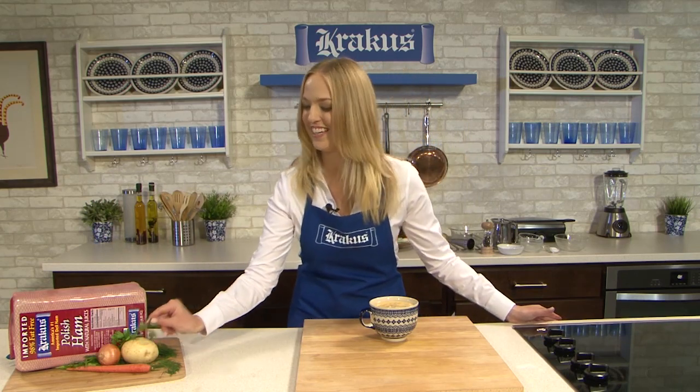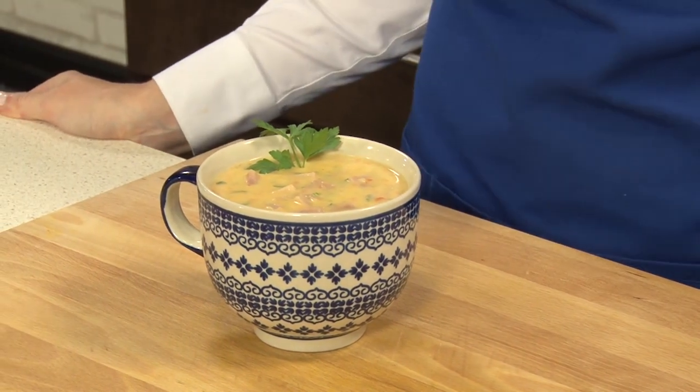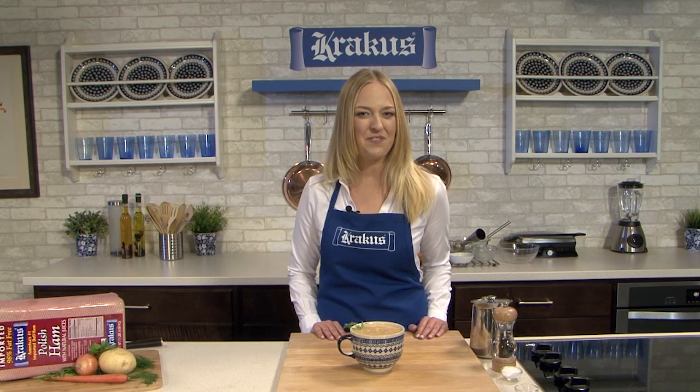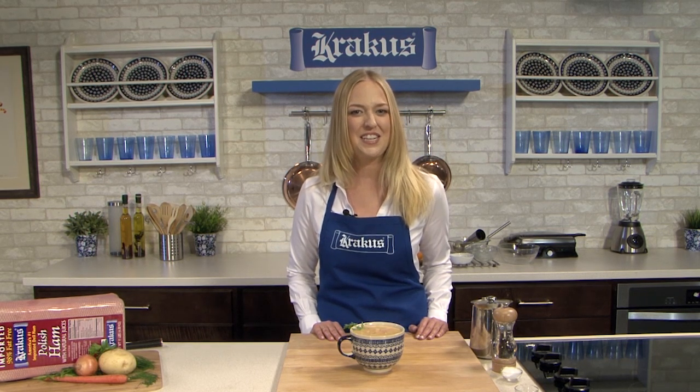You can see the orange from the carrots, the green from the parsley, and that great pink from our Polish ham peeking out in the soup. I'm just going to add a little sprig of parsley. This is my potato soup with Krakus Ham. You can find this and other great Krakus recipes on our website at polandonaplate.com and find Krakus Ham at fine delis near you. Bon appétit, or as you say in Polish, smacznego.